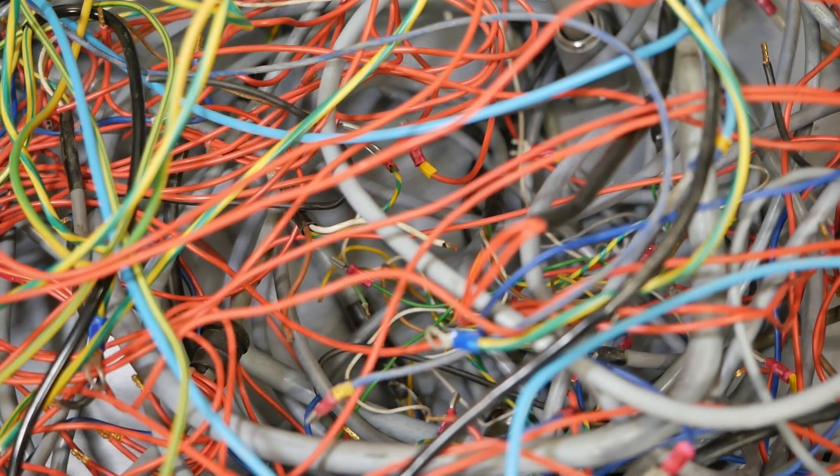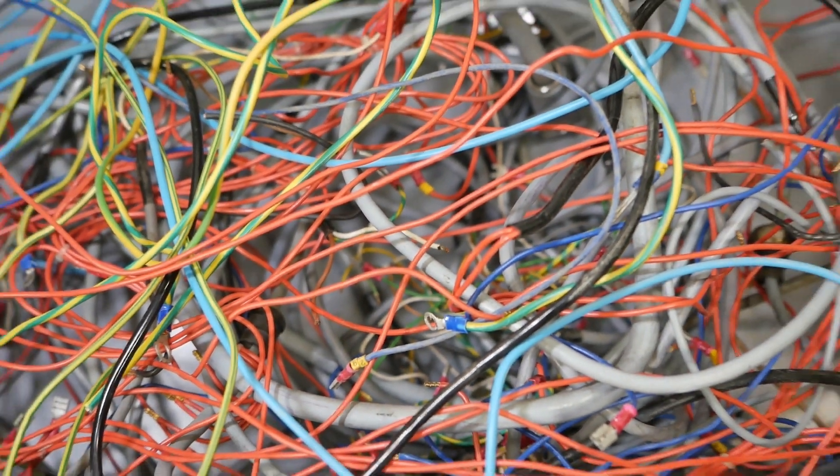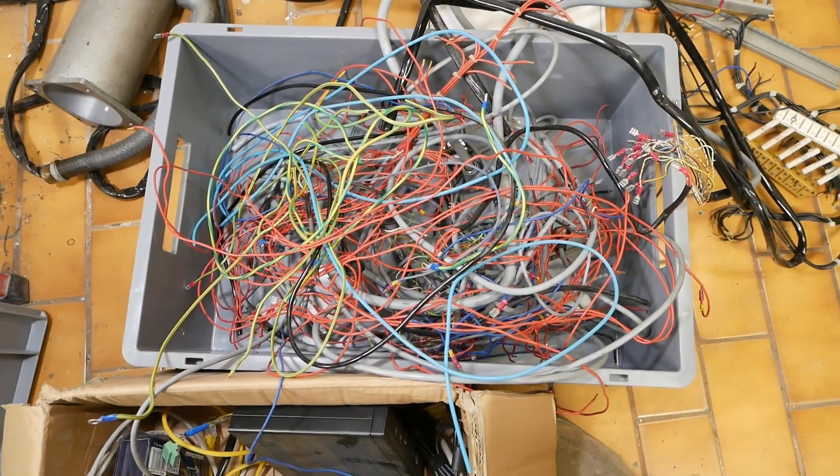To wire up the control cabinet I'm trying to use as much of this recycled wire as I can. It's kind of a mess but hey.